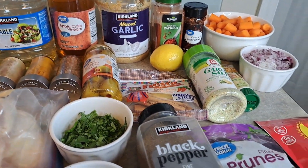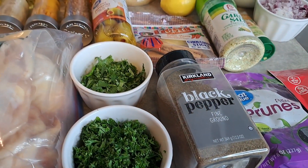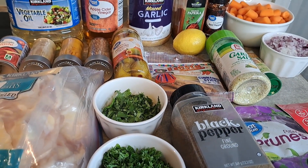Welcome back. It looks like a lot — it is a few ingredients. We're getting ready to make Instapot Moroccan Chicken.